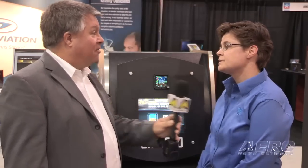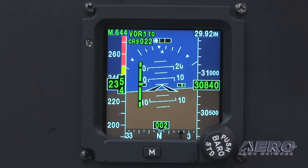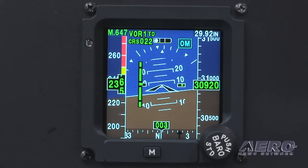So this would basically take the place of a backup three-stack? Yes. So you go down to one LRU, you can eliminate some other heavy systems in the airplane. Less than three pounds — it's been weighing in at about two and a half pounds.